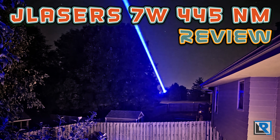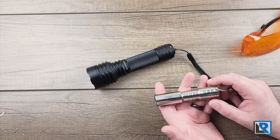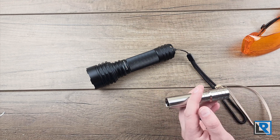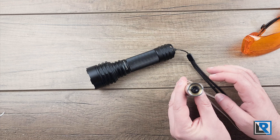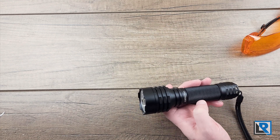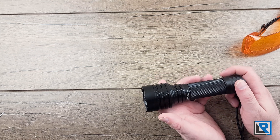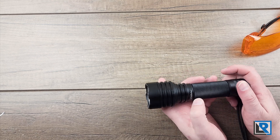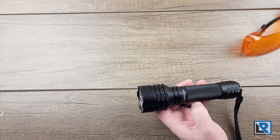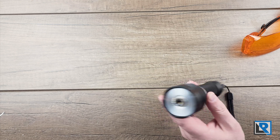A couple of years ago I reviewed the JL Laser 1.6 watt 450 nanometer blue laser pointer, and it excelled at smaller tasks like popping balloons and causing cardboard to smolder. This was the old. Here is the new. This is a 7 watt version that has a lot more in store. Today we're looking at the bigger brother, the 7 watt Titan Cirrus by JL Laser. It's also 445 nanometers. Thanks to JL Laser for sending this one to me, and I appreciate how flexible they've been with how long it's taken me to do this review.